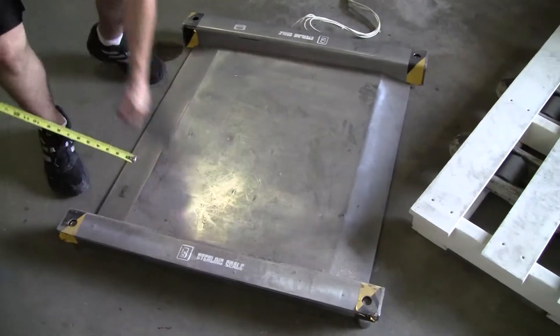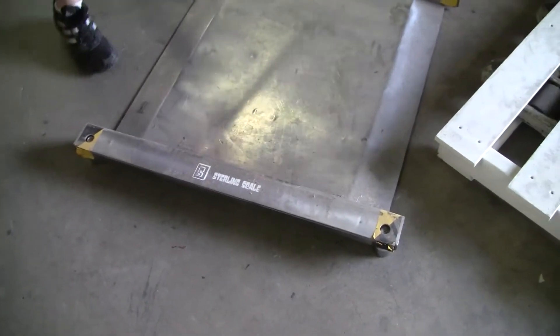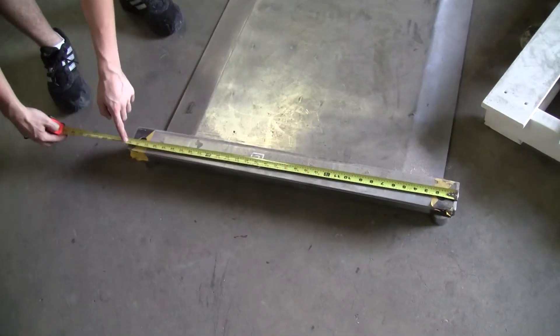That's 30 inches by 22 inches. Outside then is probably 36 by — probably about 30 — 33, 36 by 33.